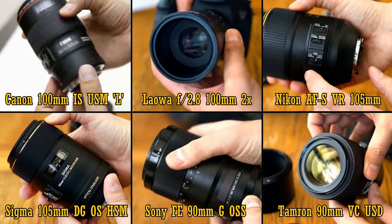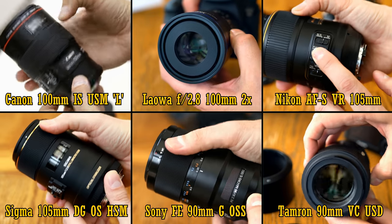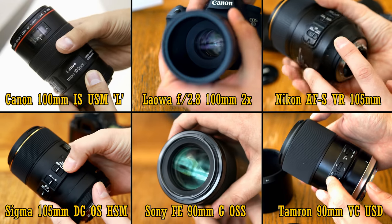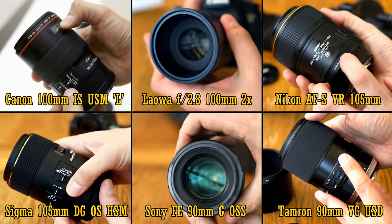I thought it would be really interesting to see what each manufacturer can do. Before I compare these six lenses nice and closely, let's give them each a very brief, simple introduction, in alphabetical order.